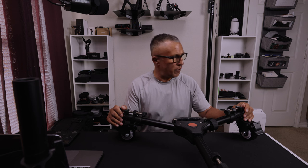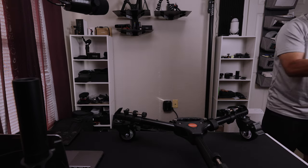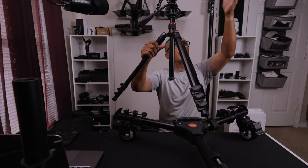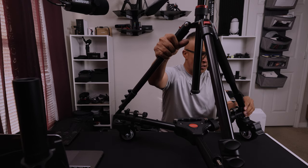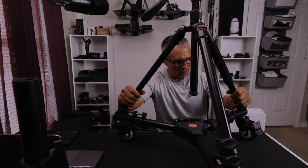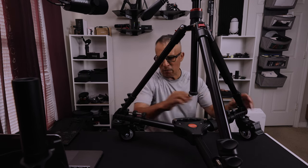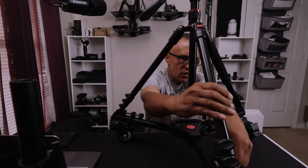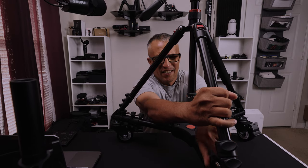Let's grab a tripod and put it on here so I can show you guys how this thing works. I've got this guy right here — it's not fully extended because I don't want it hitting my ceiling fan. What you do is you just put the legs into these slots right here, and then you want to tighten it up on each side. You want to do it evenly, so tighten a little bit on each side and go all the way around. The reason I say that is because you want it to be pretty even.